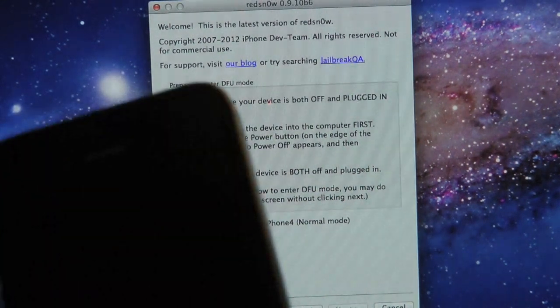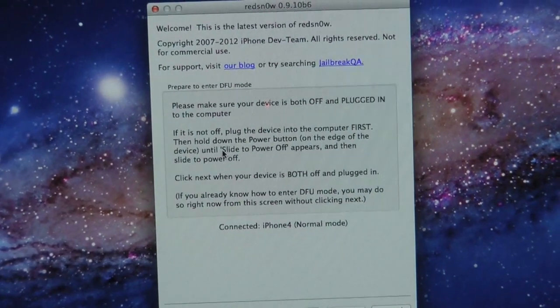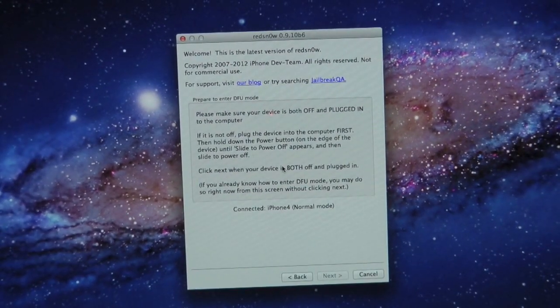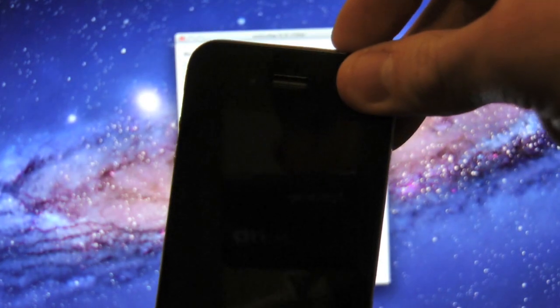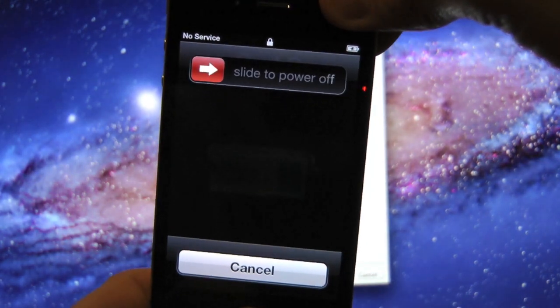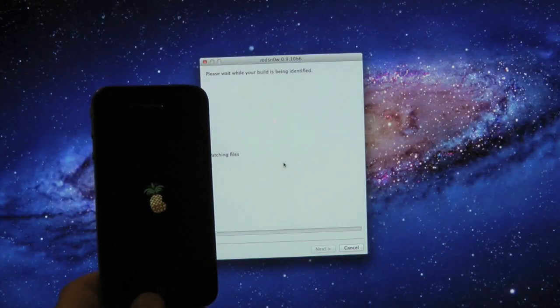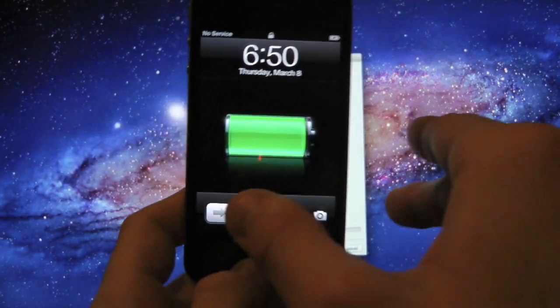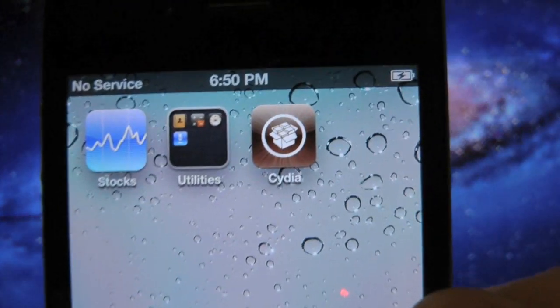Then you simply want to select 'Boot Tethered.' It's going to tell you to make sure your device is plugged into the computer. Now go ahead and run these same DFU steps over again as we did before.